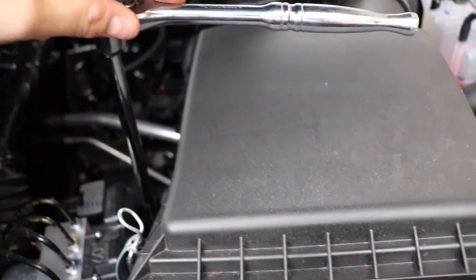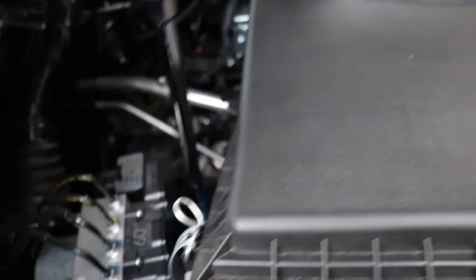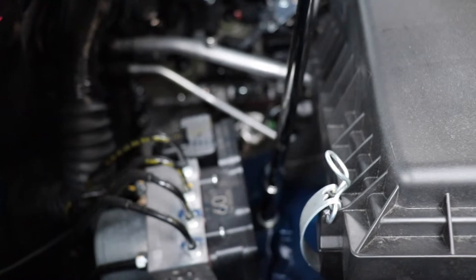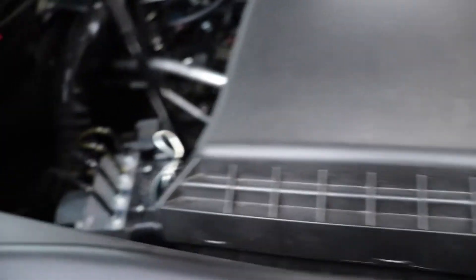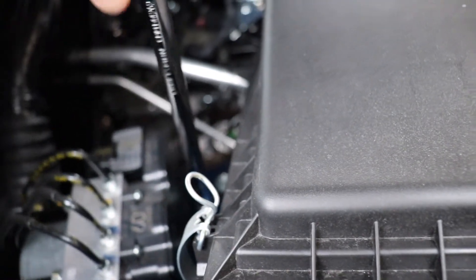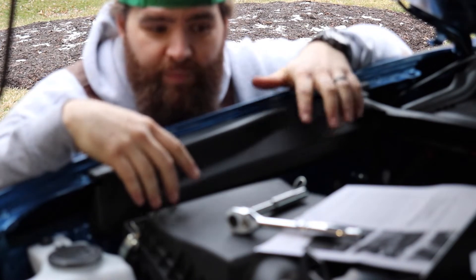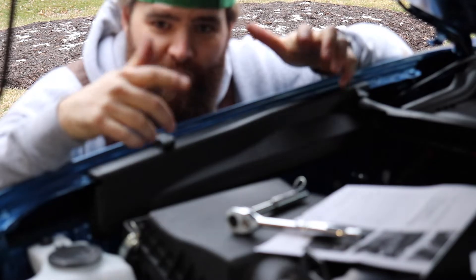Good thing I had a giant extension here. I have my ratchet set up with this mega giant extension with a 12-millimeter deep socket. I'm just going to loosen this bolt right here — it's kind of hard to do with one hand. Now I'm going to install the bracket. I have everything kind of loosened up and in place.